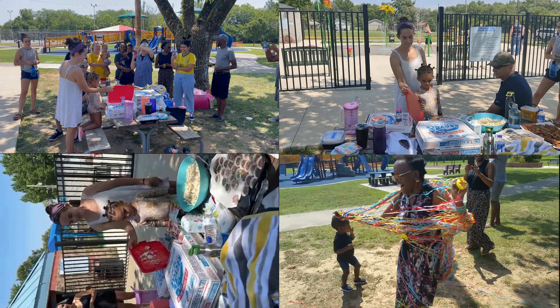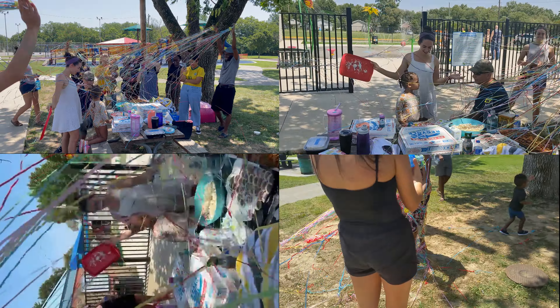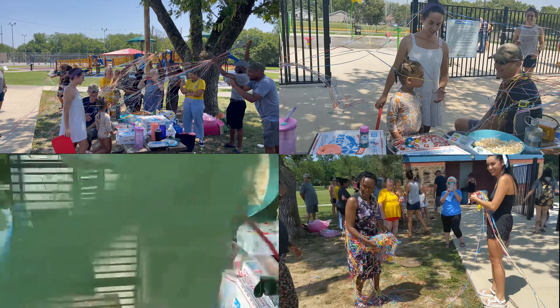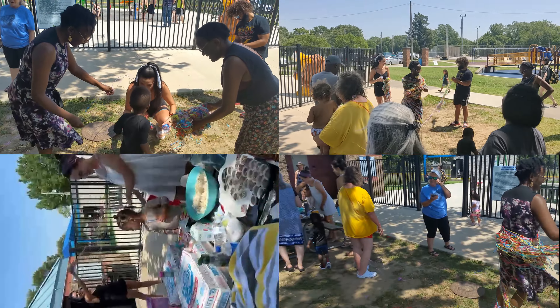Everyone loved the surprise shower of ribbons that added some element of excitement, since the birthday girl was already feeling sleepy after tiring herself out in the splash pad on a very hot summer day. Cleanup was quick and easy, and in our case, actually fun as well. Everyone immediately wanted to know where we discovered the streamers.